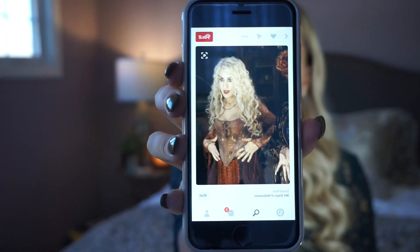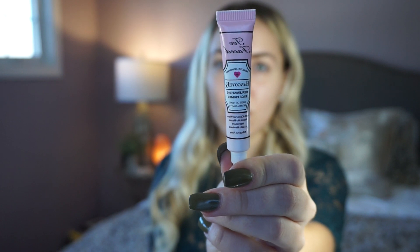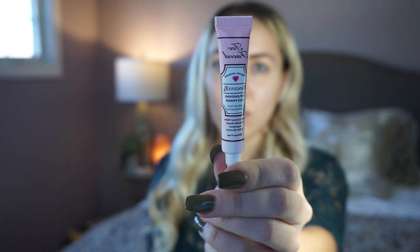The makeup I'm basing my look off of is from a picture I found on Pinterest. As you can see, I already curled my hair. I'm starting off with my Too Faced Hangover RX primer because it is pretty hydrating, and I'm going to be using a ton of matte products since her skin was very matte in the movie and in that picture.